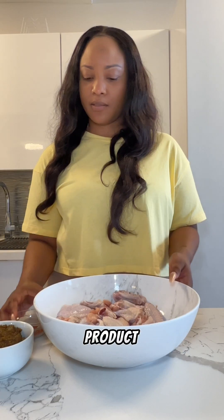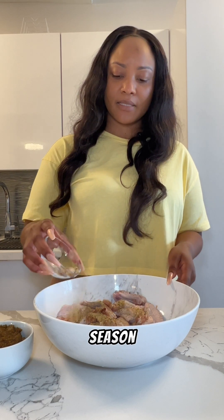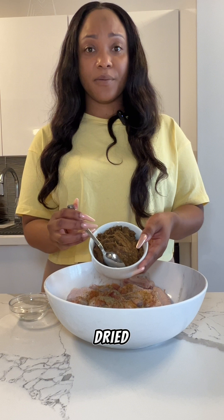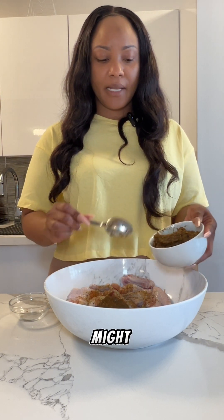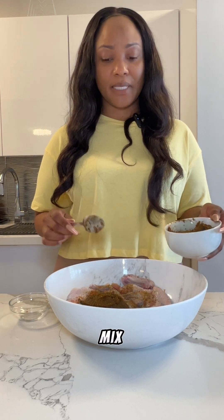This is the final product of the marinade. First I'm adding some seasoned blend — this is complete seasoning, garlic powder, and paprika. Next I'm adding the jerk marinade that I just made. I might add like two teaspoons, I might add more, I'm not sure, but let's mix.